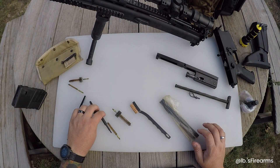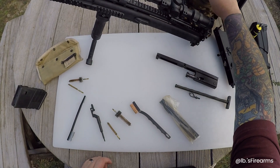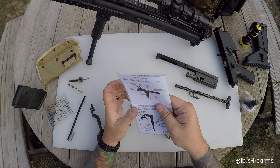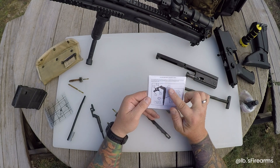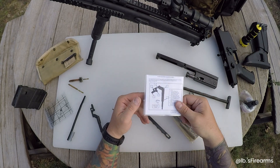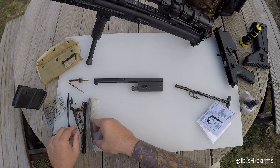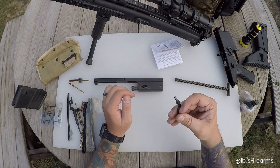Let me pull out the instruction manual here. The instructions are laminated on the SCAR toolkit, so you will need the SCAR toolkit to get the instruction manual. This is the tool here. Most of the stuff actually scrapes the gas system. The bolt is pretty easy to take apart - we'll do a quick rundown. An easy way to start is to use the charging handle that comes with the SCAR.